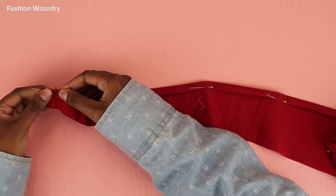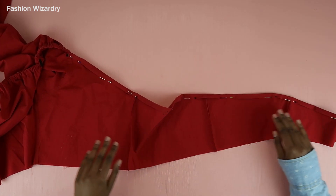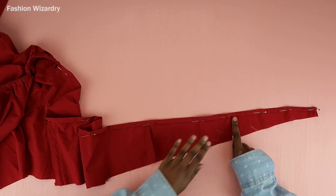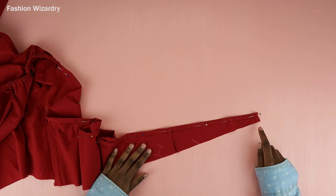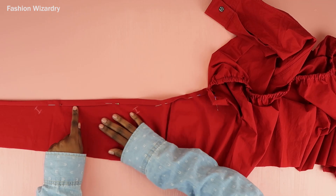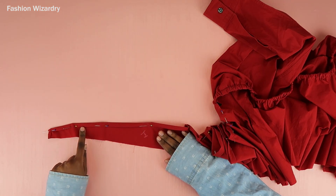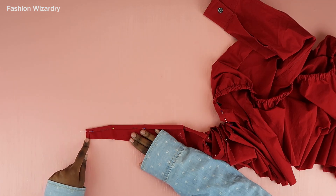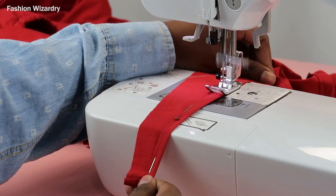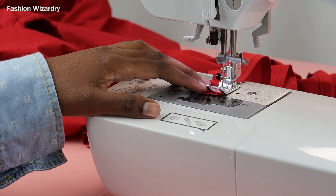Once all the pins are in place you have a piece that looks like this, and you need to do this on the other side as well. Now we're going to sew a straight stitch along the bottom pinned edge on both sides — make sure the straight stitch is straight. I'm just sewing my straight stitch; it's quite long so you'll be at the machine for a bit, but it's seamless and easy once your fabric knows its place.